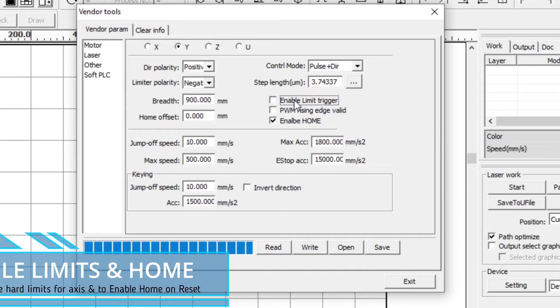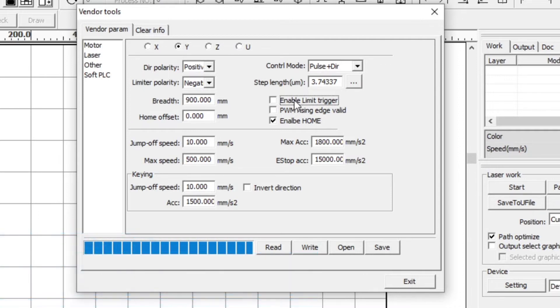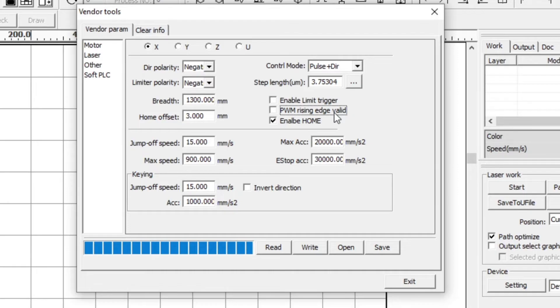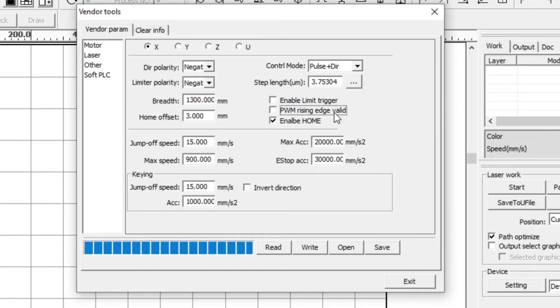The 'enable limit trigger' option is if you have a hard limit switch on your axis at both ends, where you want it to stop the machine from going past that point. There's already a limit switch on the homing position for reset to 0,0. The PWM rising edge valid option relates to pulse width modulation — whether the stepper motor receives its signal to move on the rising or falling edge of that signal. This needs to be set correctly for your machine, as it can affect any delay between where the laser fires and when the motor is moving.